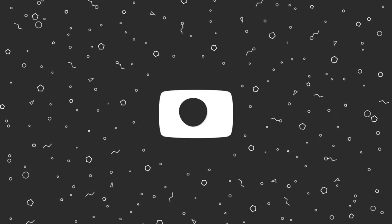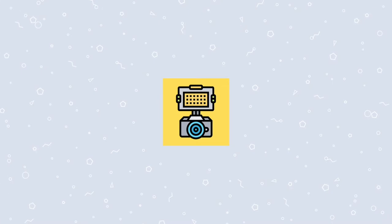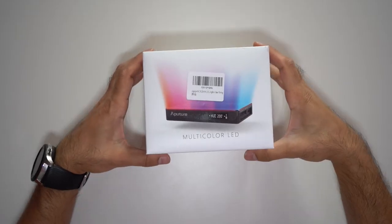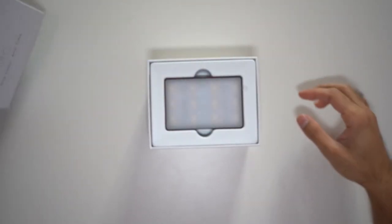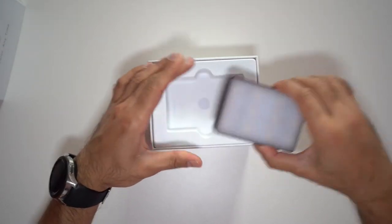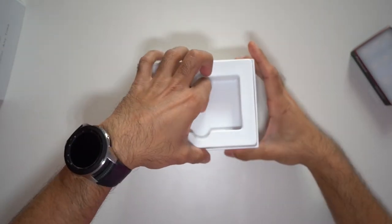Let's go ahead and unbox this, set it up, run through all the different modes and specs, then light it up and showcase how it can light up a room for filming. Opening the box, you've got the pocket LED light.